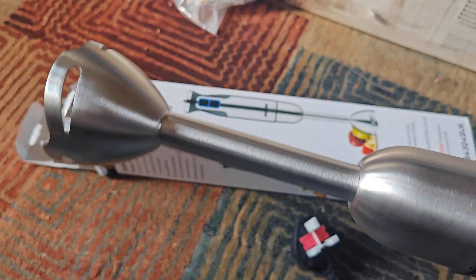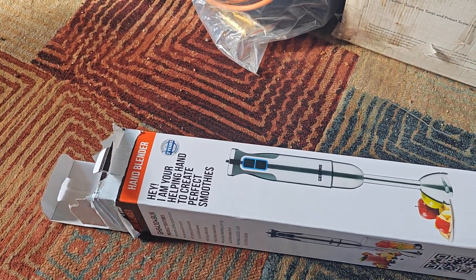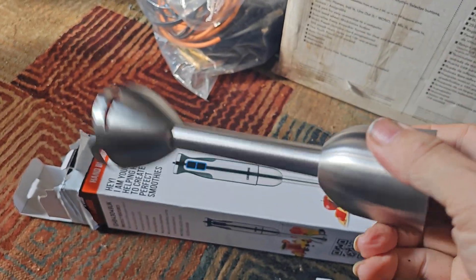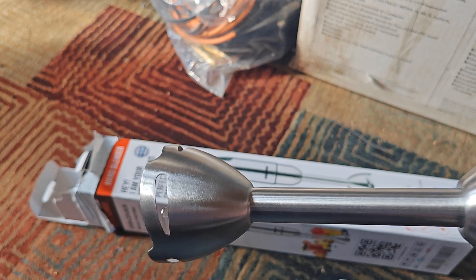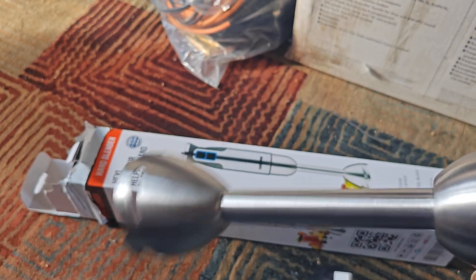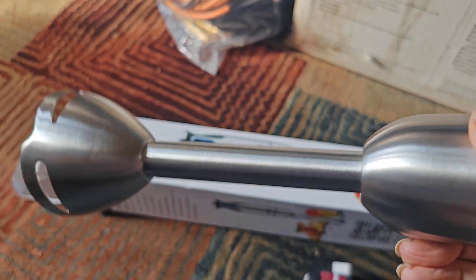I think you can probably hear that. And if I take off this part from the body, you can see and hear that it's just as wobbly as the first one — it might even be worse, to be honest. I didn't make any measurements of how bad the other one was, but this one is definitely wobbly.